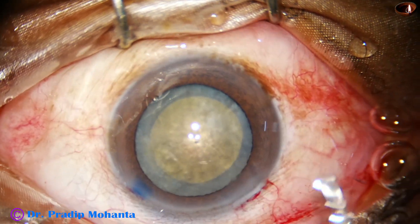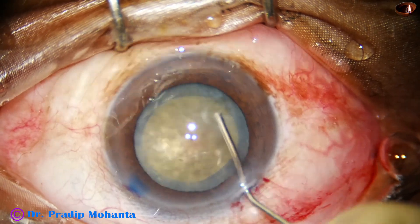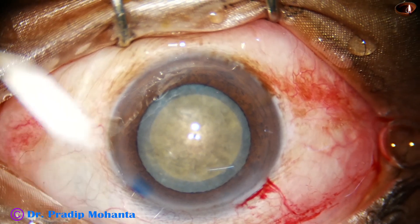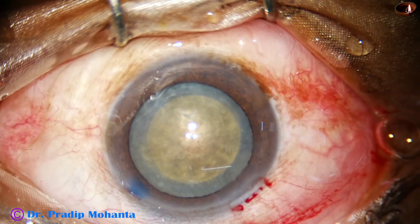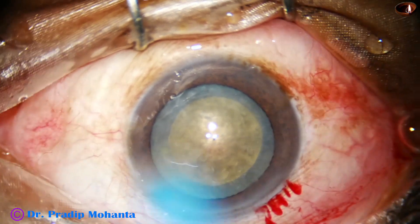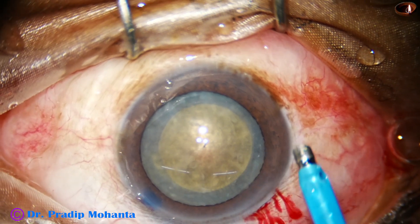It's like a waiting marble. Now a little bit of hydrodissection is done. We can't see the fluid wave; we can just feel the elevation of the nucleus. We tap the nucleus gently and mobilize it.